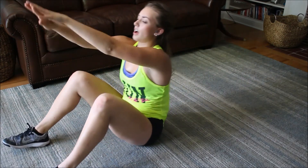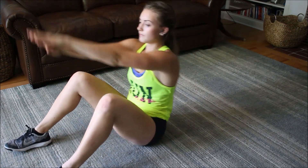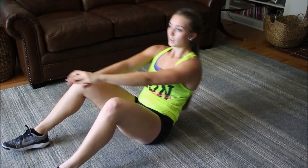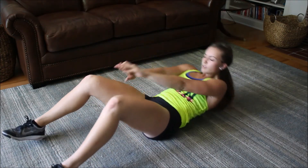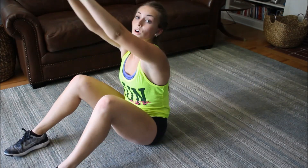Let's do five, four, three, two, and one.